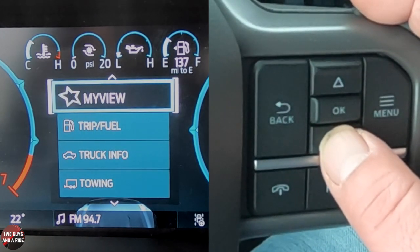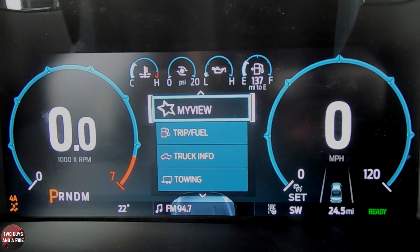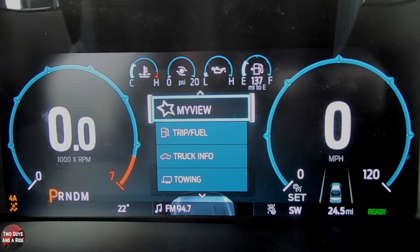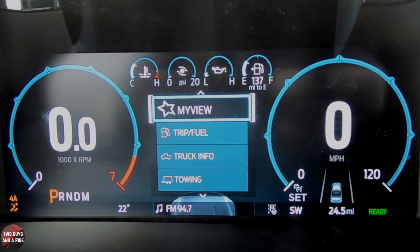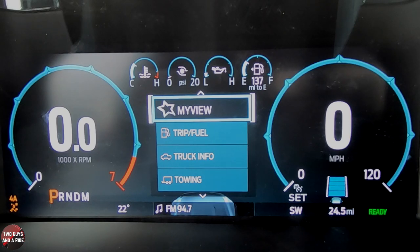That covers the driver's information screen. What I like is that below the digital speedometer, your driver assist systems are displayed right there, even while something else is showing on screen. On the far left is your four-wheel drive indicator; just underneath the RPM gauge is the outside temperature; there's a compass when navigation isn't active; and you can see lane centering status with that little diagram.